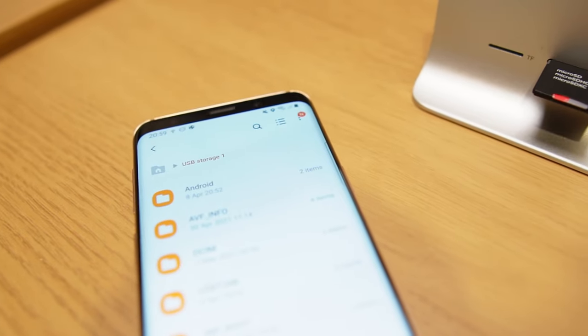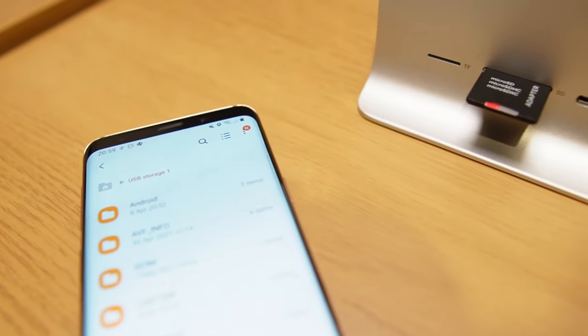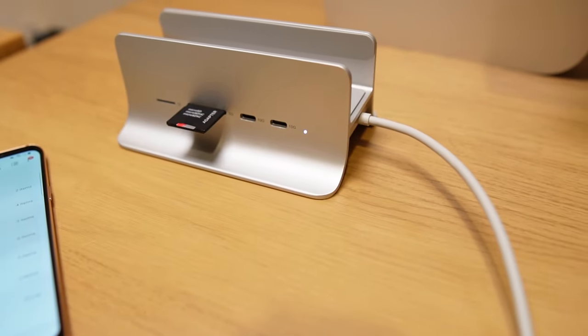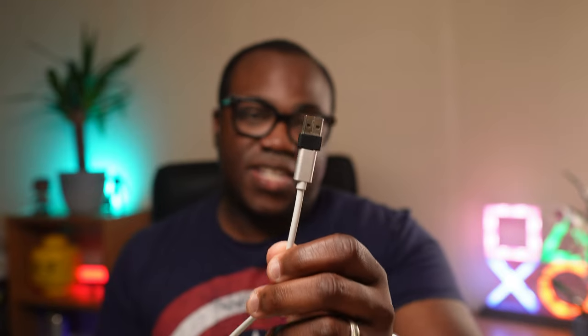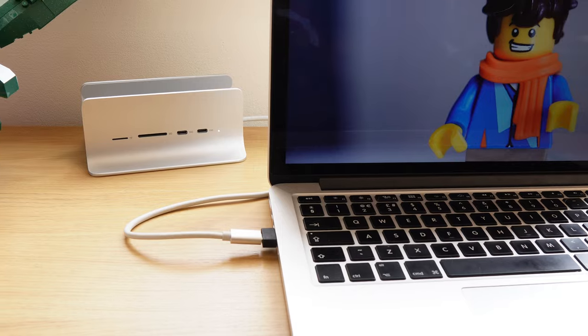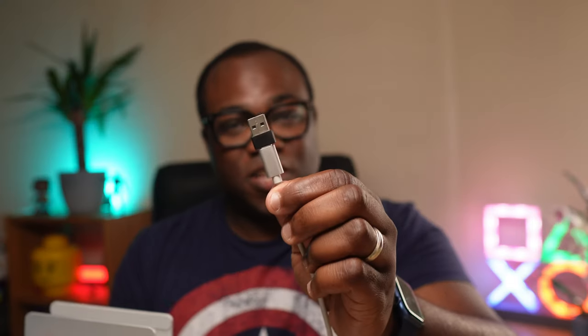And just because you haven't got a Mac Mini doesn't mean you can't benefit from using this as a hub. If you've got another computer or a laptop, this can be used as a hub for those as well, by just connecting them directly to the hub via the USB-C cable. And if you've got a USB-C to USB adapter, it means you can convert this hub — which is primarily USB-C — to plug it into a computer that doesn't have a USB-C slot but has a USB slot.